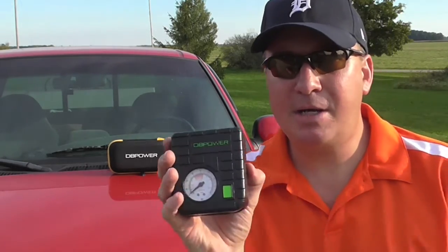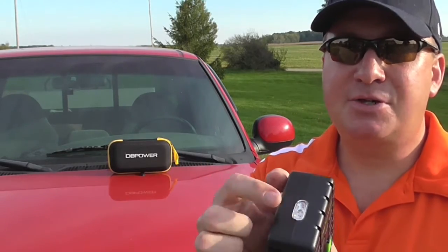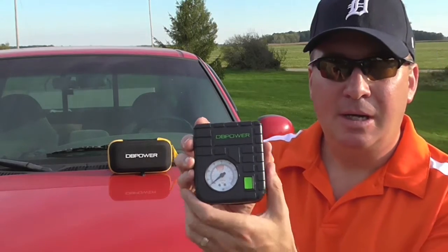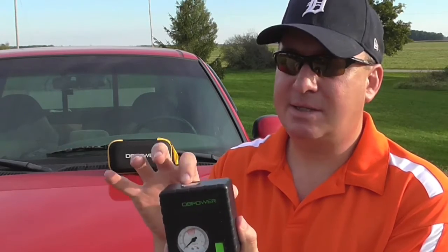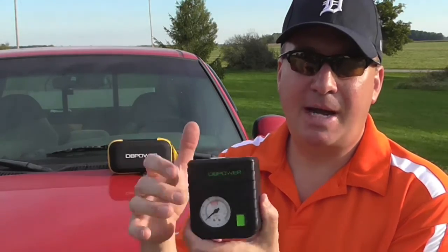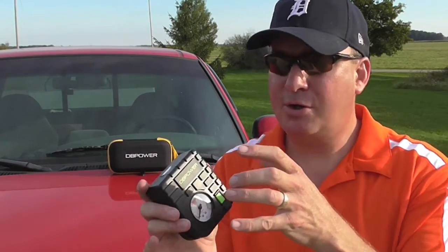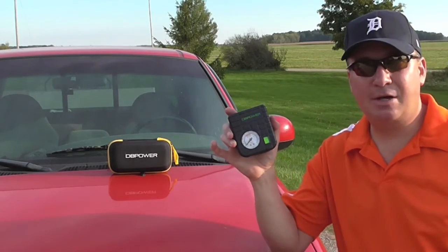One thing I want to mention — I tried this in the dark to see how it works. As you can see, the light works, but there isn't a backlight on the gauge display. That would be something I think would make this the ultimate product. If you could just put a little backlight on there when it turns on it would help, but you do get some light that bounces off the tire so you can actually see the needle. And most people have cell phones nowadays where you could put that next to it in a pinch if you're trying to get to the exact number.